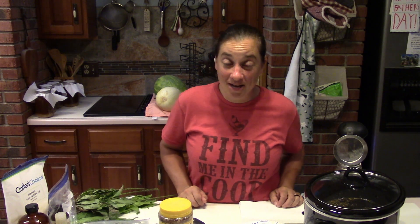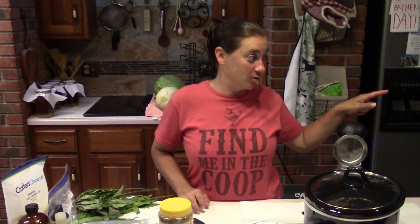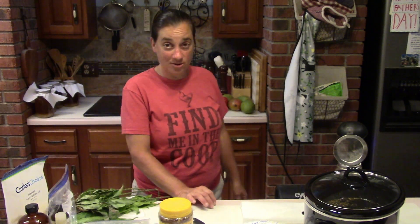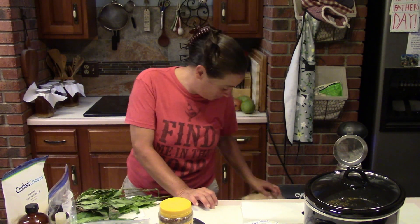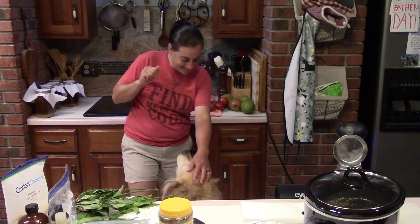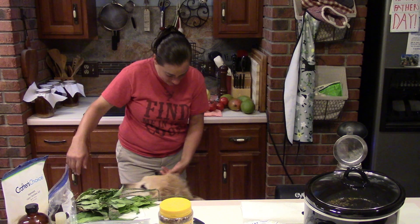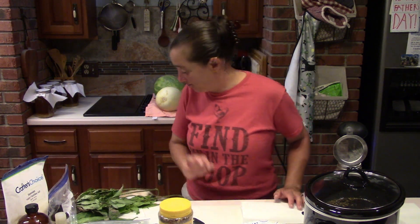Hey everybody, welcome to Simple Hobby Homesteading. I am Jenna, and today joining me in the kitchen is Buddy, our golden retriever. You can probably hear his pitter-patter. Buddy, you want to come say hi? He's slowly making his way over — oh, he's laying down. There's his head right there, he says hi. Okay, now you can go lay down. Good job.